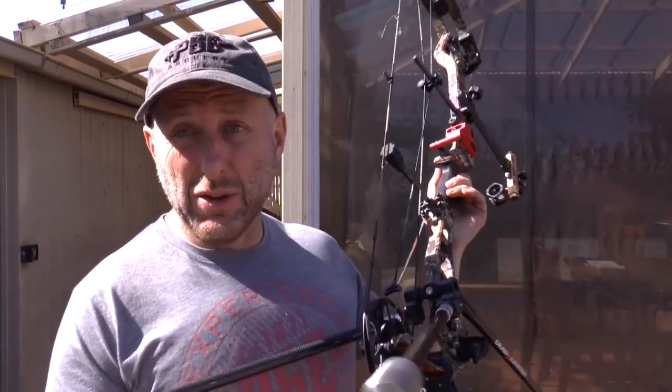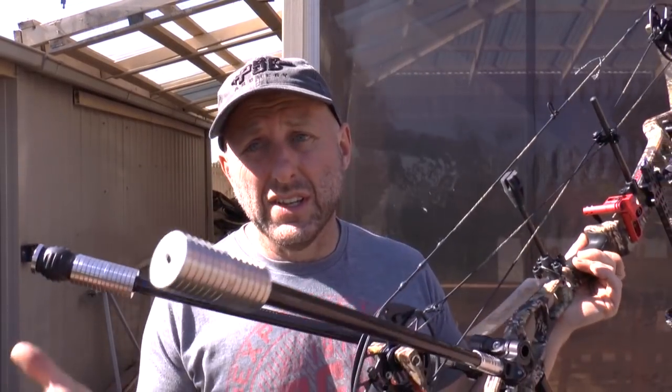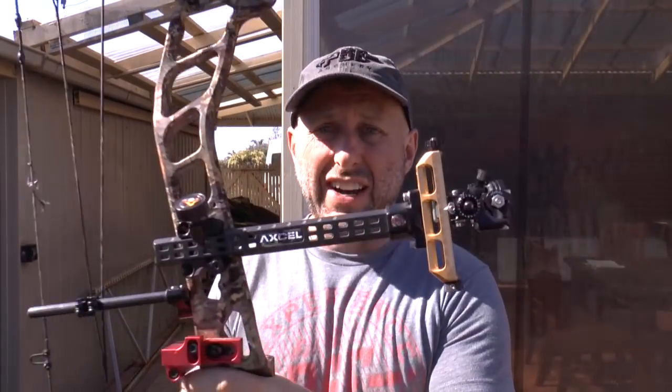Whether to shoot a V-bar or a single bar is personal preference — I've found no difference at all to my scores. A blade rest, I don't know if it's going to give you a lot. A sight itself — the expensive target sights like this one give you dependability and micro adjustment. With the cheaper target sights, the little nuts can come loose and they can just be a bit of a pain. As you spend more money it becomes more dependable.